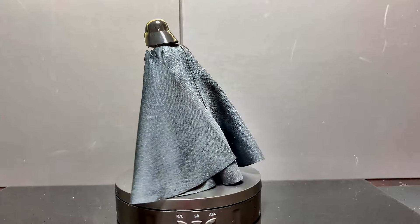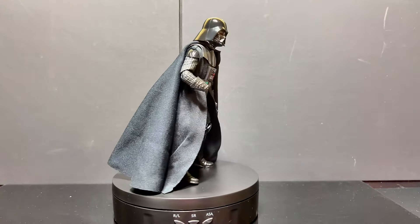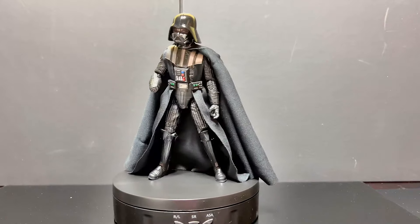Discover the Darth Vader Star Wars Black Series Return of the Jedi 40th Anniversary figure. Explore its stunning details, impressive articulation, and get our thoughts on whether it deserves a spot in your collection. Turn on the force. Welcome back, Star Wars fans. Today we're diving into the Darth Vader Star Wars Black Series Return of the Jedi 40th Anniversary figure. Is this a must-have addition to your collection? Let's find out.